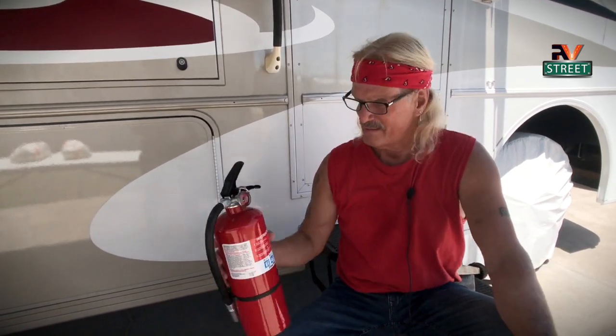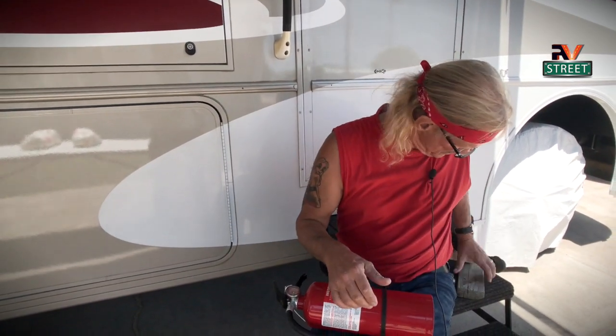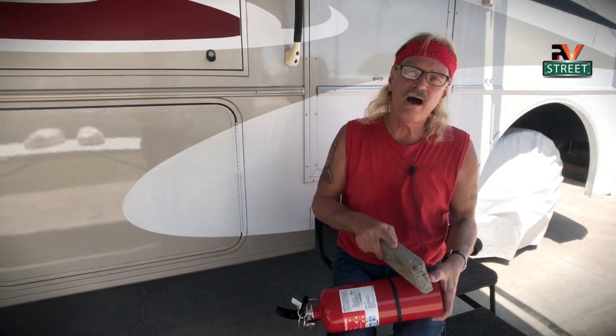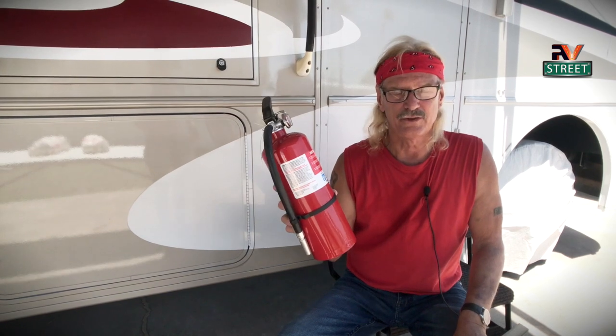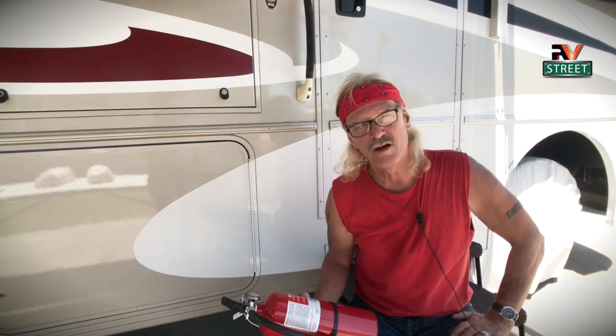This bad boy here is a First Alert ABC fire extinguisher. But if you don't have a rubber mallet, here's another solution — got to be creative taking care of these RVs. Get a block of wood — the whole purpose is to knock it loose. Or get another piece of wood and put a sock on it. We want to break up the material, and you need a bigger fire extinguisher. This baby is not only big enough, but it's an ABC — and that's how you keep it unpacked. Do this about every four months and you'll be good to go.